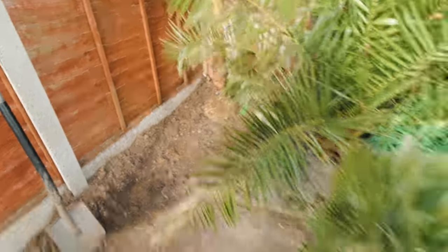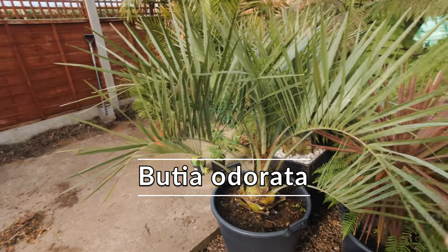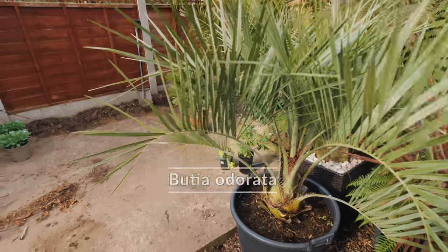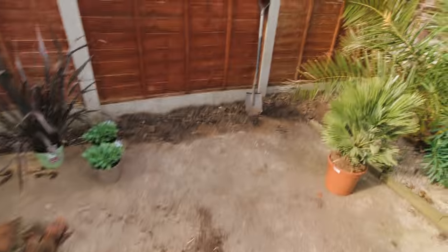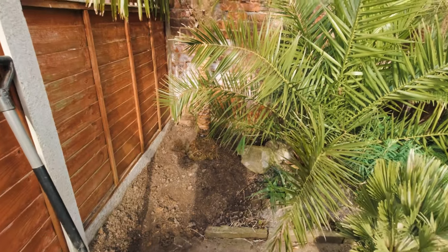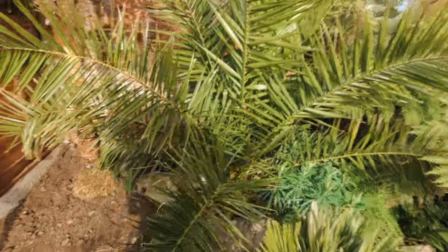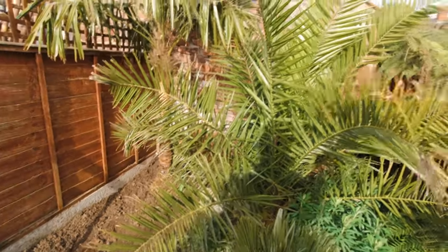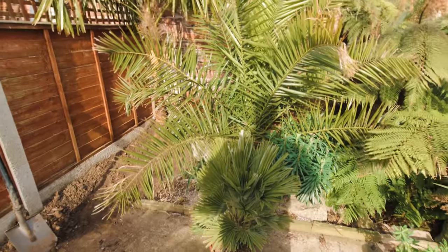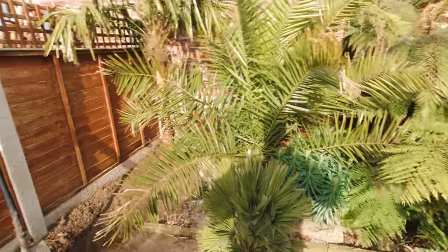Now, I had originally planned to put a big Butia there, but this, despite being quite a size already, is still a very young palm and will size up pretty rapidly. So I'd already talked myself out of that before I uploaded the video — it would just get absolutely colossal. And the beast next to it here is a Phoenix Canariensis, and that palm gets absolutely massive. So if I'm lucky enough for it to survive for a good few years, it's going to get to a size where it completely dominates this area.